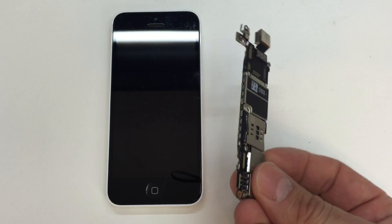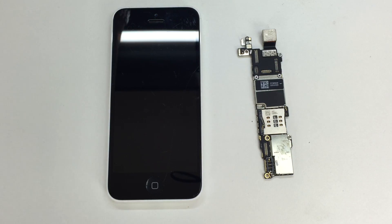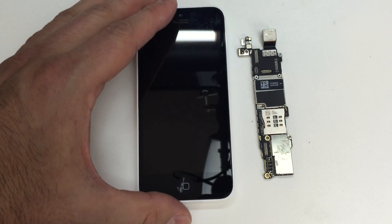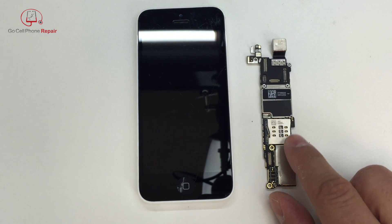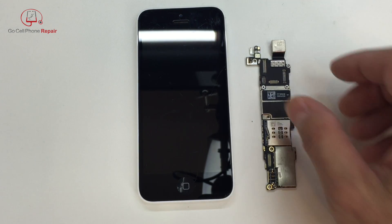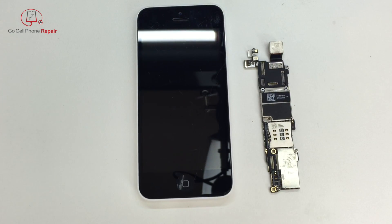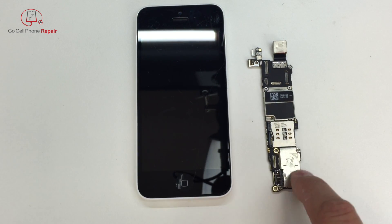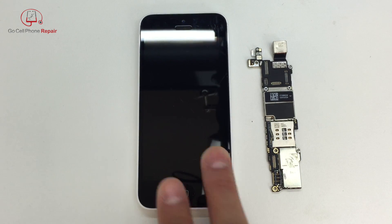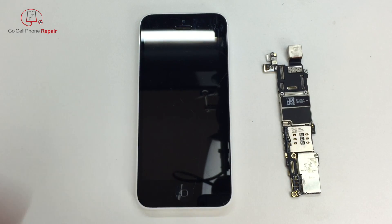Today I'm going to take this logic board from an iPhone 5C and put it inside of this phone. This is a good solution if you have a phone that is otherwise in decent condition but has some sort of problem with the internals. You're going to have the storage, everything that's stored on your phone, RAM, SIM card reader. We have the main camera attached here still. This will not affect the memory stored here — it will replace whatever is on the old board with what's on this one. Everything from this phone will be gone; whatever storage and data you have stored will carry over into the new housing.